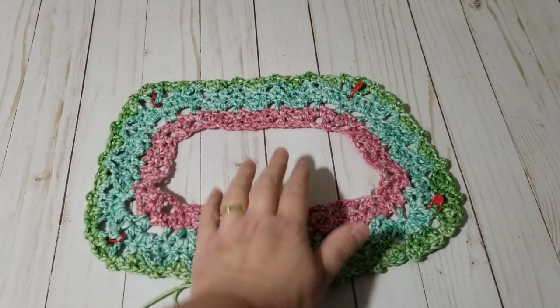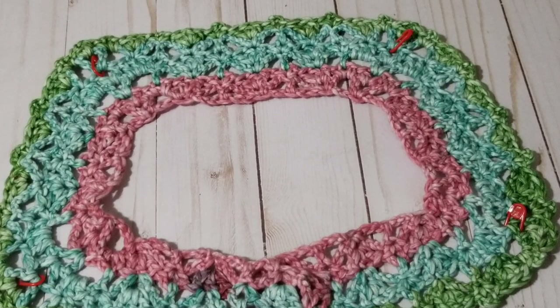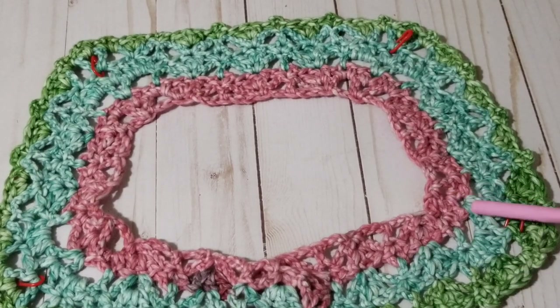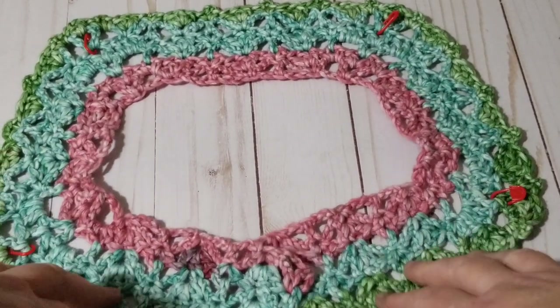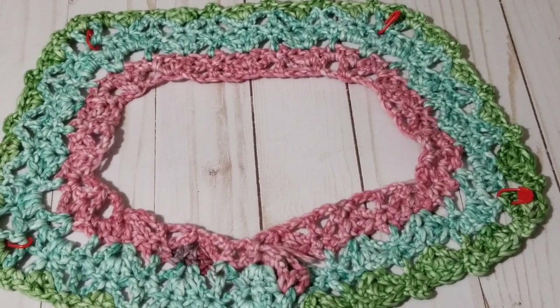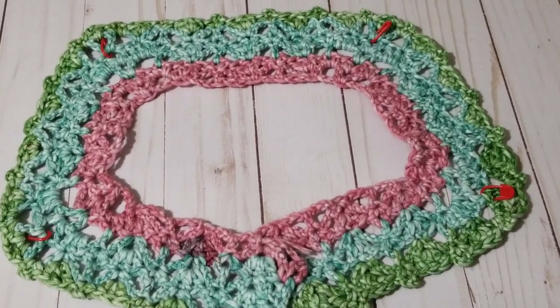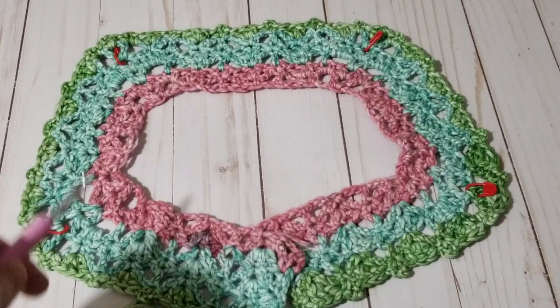I crocheted another row and just wanted to see how the green looks — it's turning out fantastic! Here's a close-up look. My memory card will be finishing soon so if you haven't subscribed to my channel please subscribe, and stay tuned for more videos. Every other row I just love it — I really like this color. Just be cautious when you're crocheting.